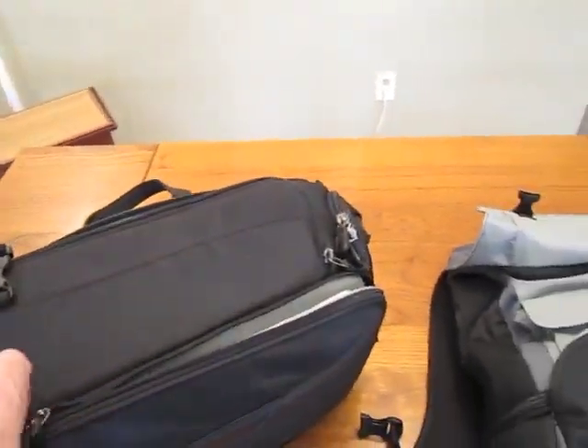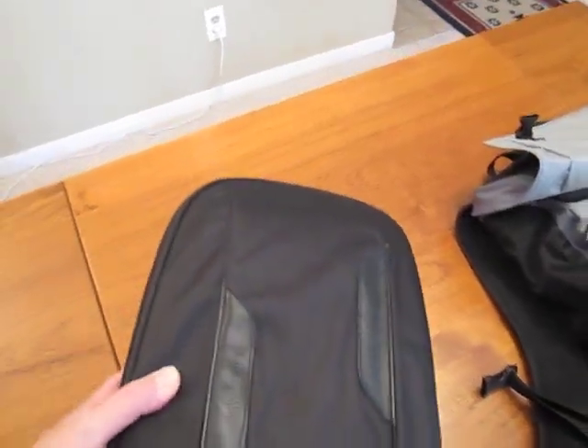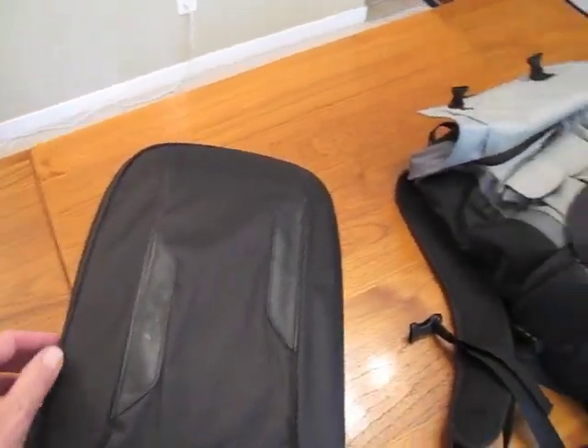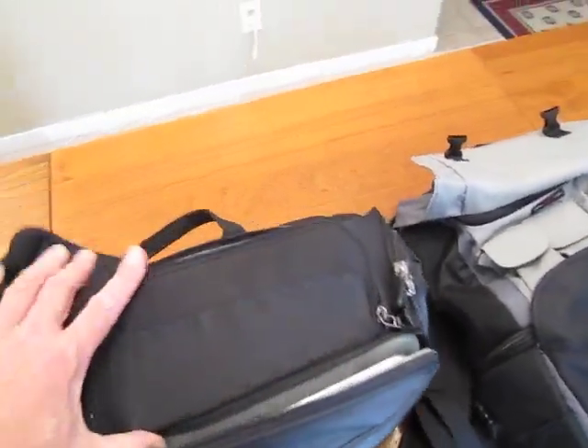So it's a very nice sling bag, a good looking urban style bag. So when you're out walking around, it doesn't really look like much of anything, let alone carrying all your camera gear and this wonderful laptop.